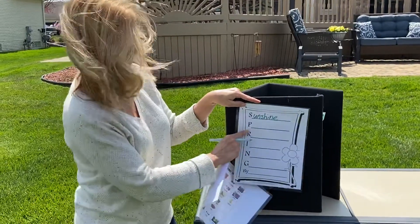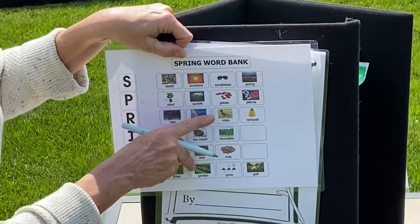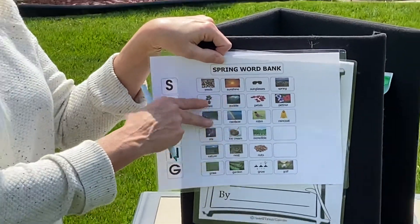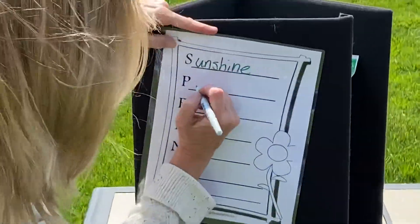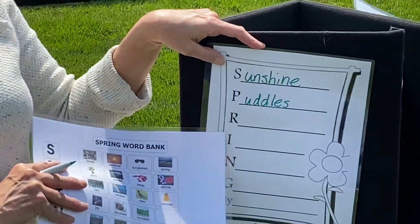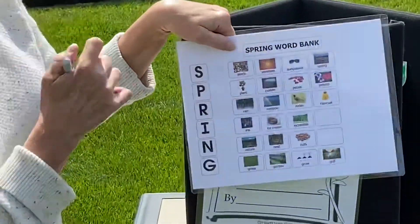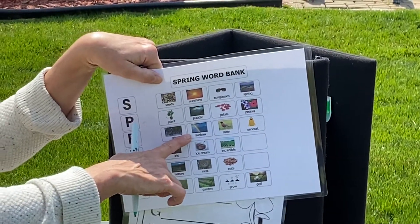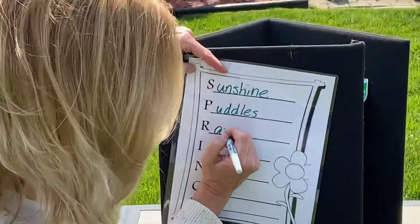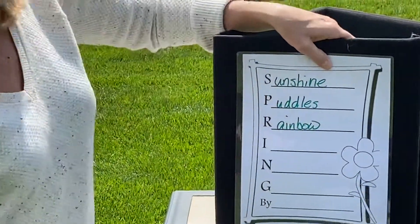Good job. Our next letter is P. We can pick plant, puddles, or petals. How about if we pick puddles? Sometimes when it rains, there are puddles in the spring. Our next letter is R. Sometimes in the spring, after it rains and the sun kind of comes out, we see a rainbow. So let's write rainbow.